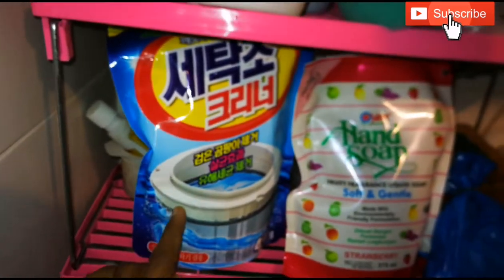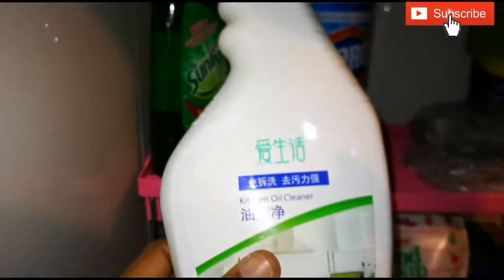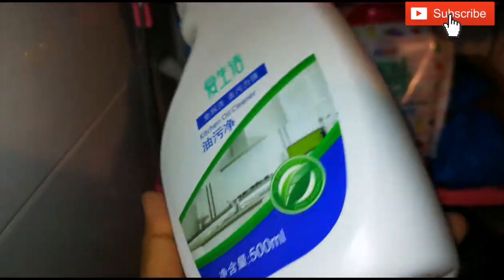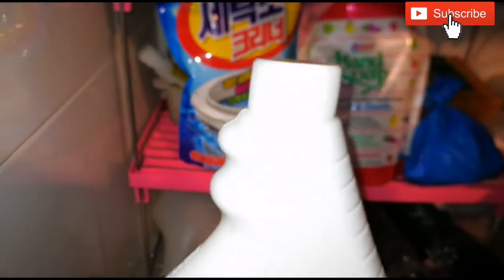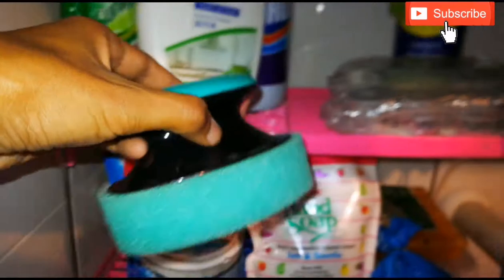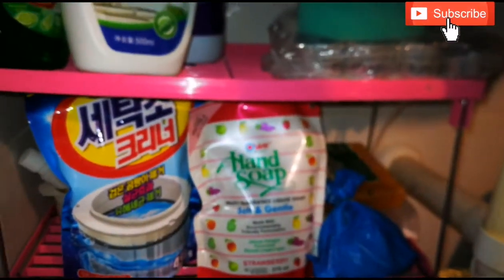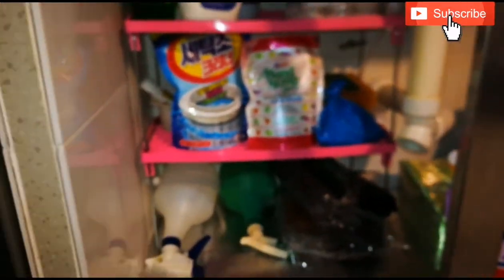This is our washing machine drum cleaner. We have two drum cleaning tablets. This is a kitchen chimney and hob cleaner — we have to spray it in the kitchen. We also use a sponge for the kitchen sink. We use tea light candles and a storage bag as well.